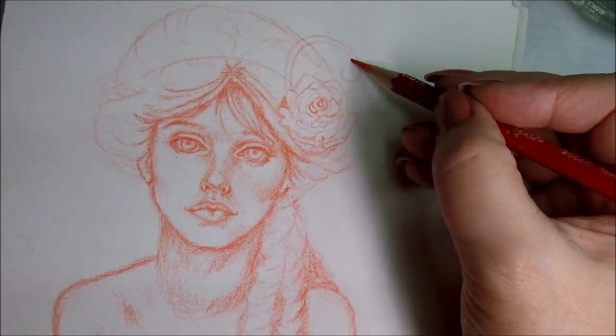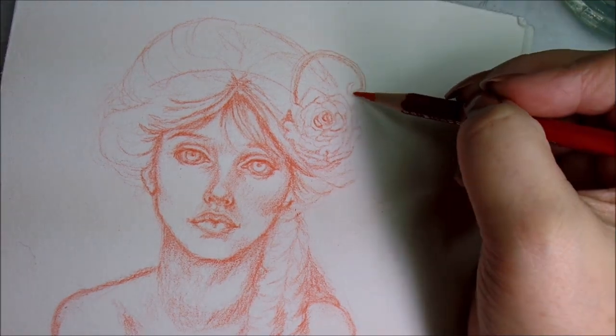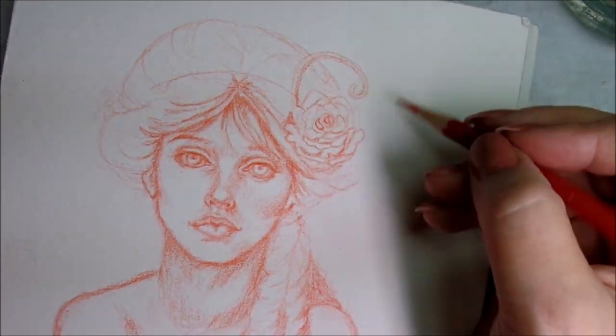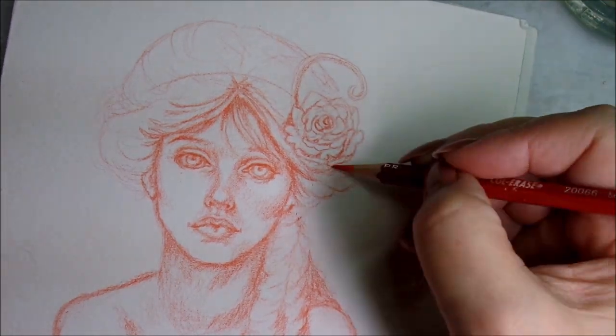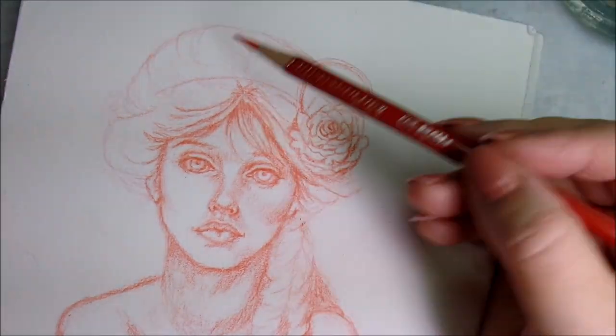Hi everyone, my name is Lori and welcome back to my channel. Today I hope you will indulge me as I do a watercolor piece instead of a doll. I had gone outside because the weather was ridiculously good and I just needed a break from the work I was doing inside.